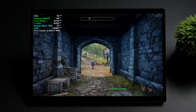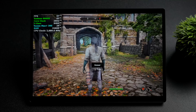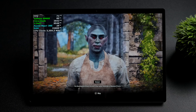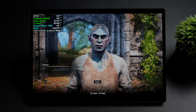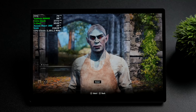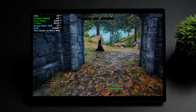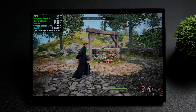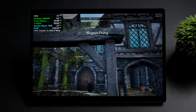It's based on RDNA 3.5, and we've got 40 compute units here. Just to put this into perspective, when it comes to something like the Z1 Extreme that we see in the ROG Ally X, that iGPU has 12 compute units. This 8060s iGPU can keep up with the RTX 4060 laptop GPU, or even the desktop version of the Radeon RX 7600. So what we've got here is a really powerful iGPU.